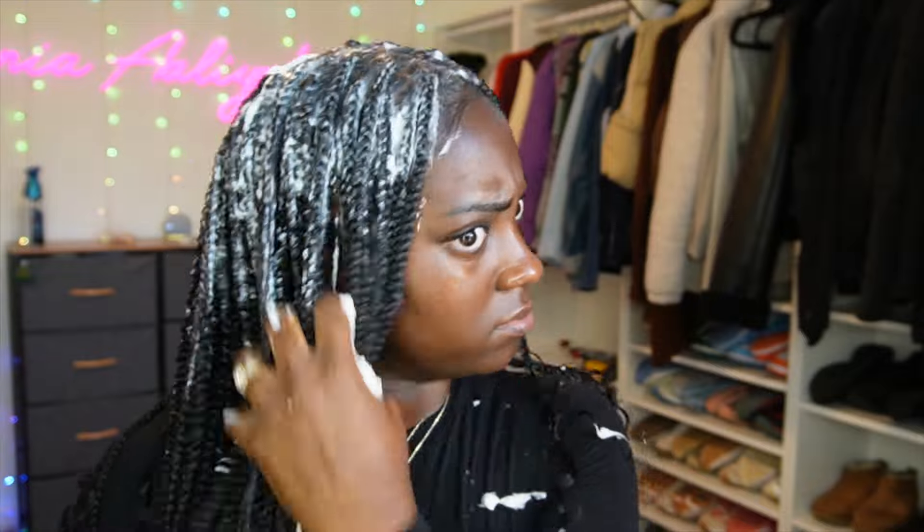To close out this style, I'm setting the hair with hot water. Instead of dipping it like a traditional knotless braid install, I'm using a towel and pouring the hot water onto the towel — making sure my hands and skin are protected — and then patting and rubbing the towel down my hair. This is so you don't damage the curls at the ends of the braids.